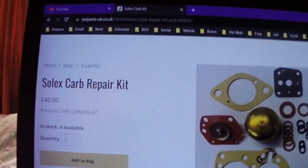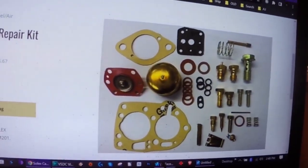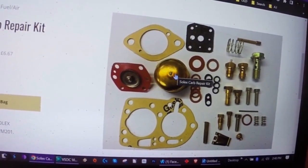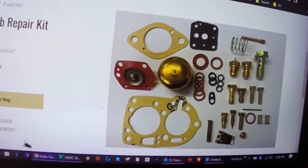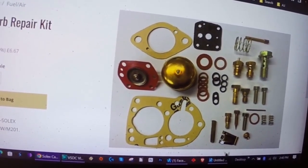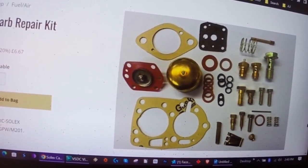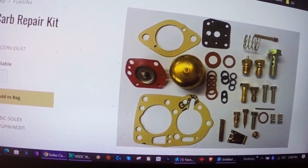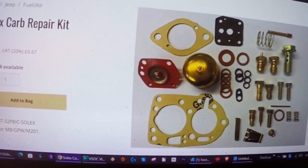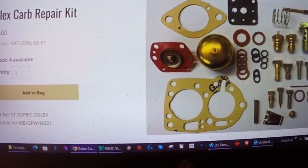I'm currently on the Cheap Parts UK website - the rebuild kit actually contains a brass float, and that there is the little arm that it attaches to. It looks like it has an adjustment tab on it. So maybe there is something missing off this carb. I think what we need to do is just order this rebuild kit and then we can just go through the entire carb.